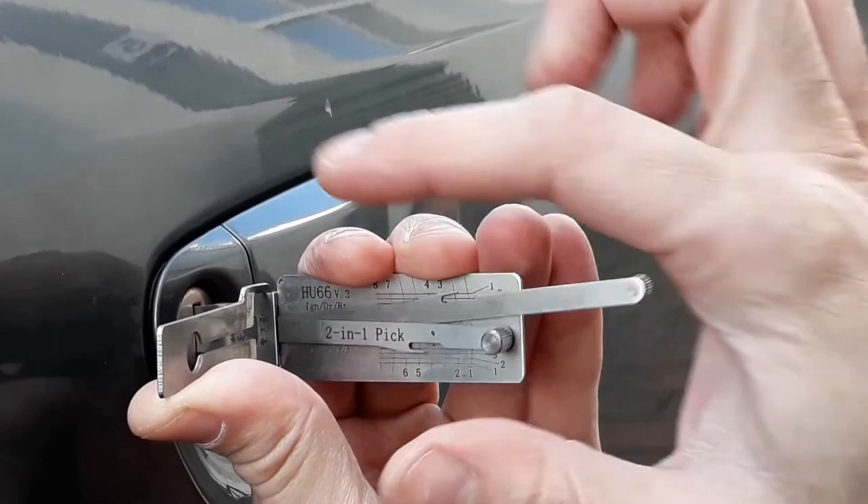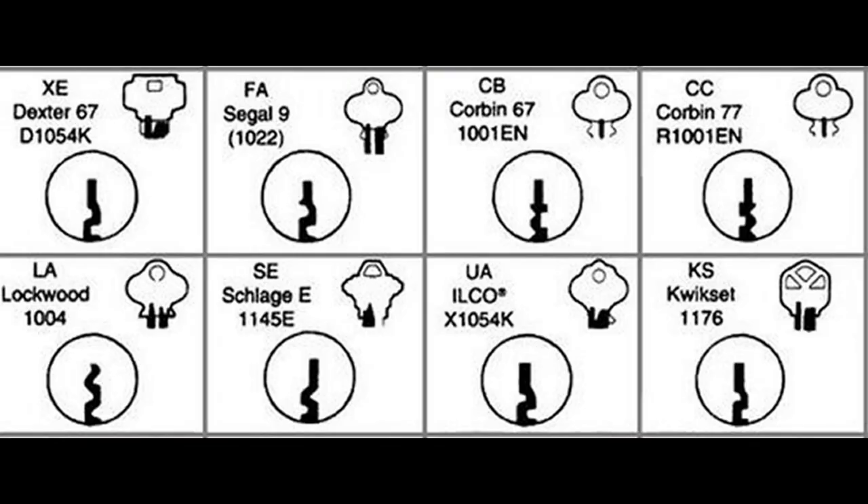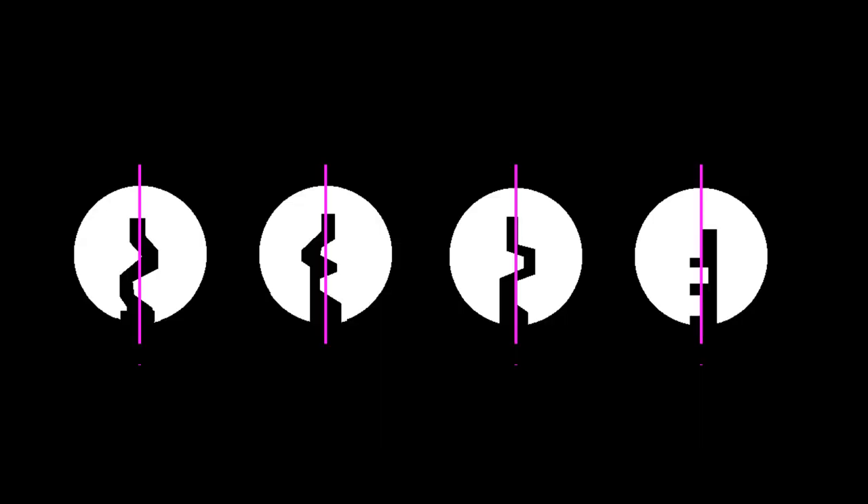A paracentric keyway is quite simple — it's a security feature where the warding of the keyway protrudes past a center line. If you draw a line down the middle of the keyway, any warding that protrudes over that from the left or the right makes it a paracentric keyway.